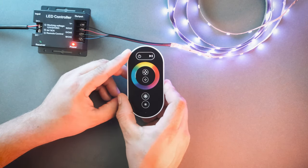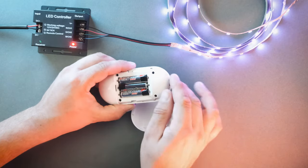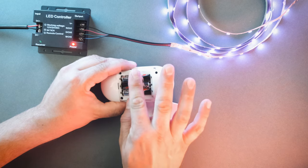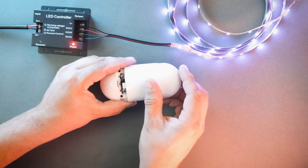The remote uses three AAA batteries. Make sure when you install them that you do not touch any of the side buttons, because that can affect the sensitivity of the touch buttons.